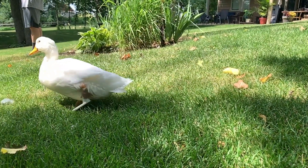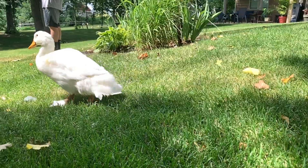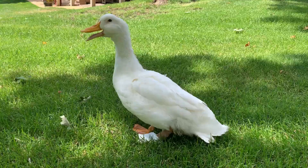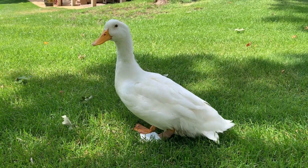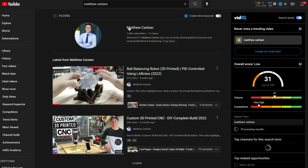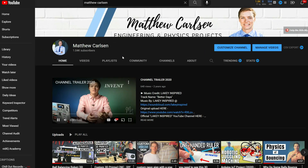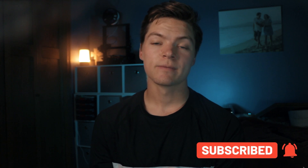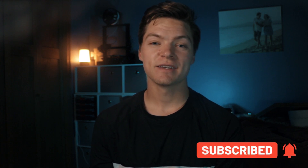Thank you guys so much for watching to the end. Also to all my original supporters, thank you so much for a thousand subscribers — my passion for YouTube and creating unique projects only continues to grow. If you enjoyed this video I invite you to join my project journey by subscribing. Thanks for watching and I'll see you soon.